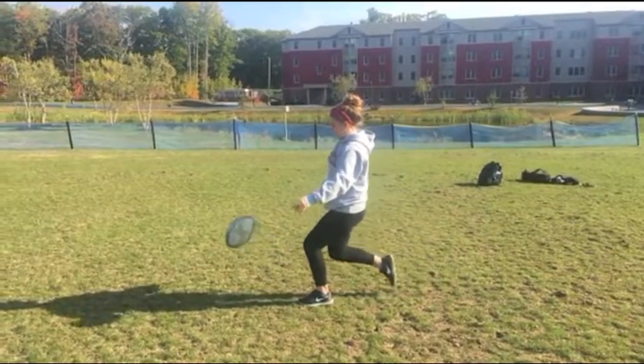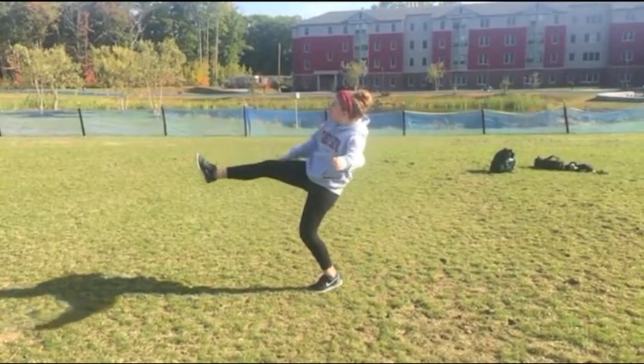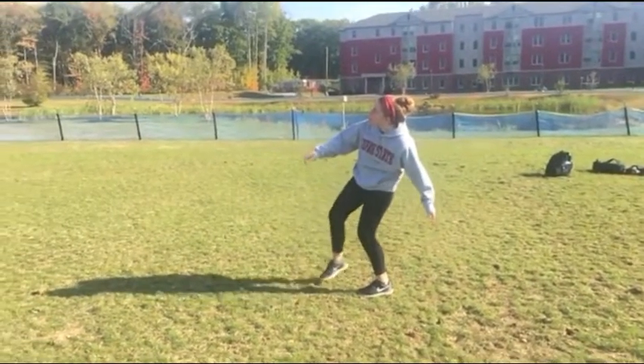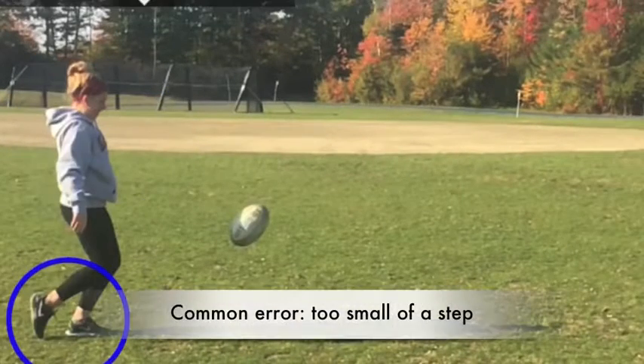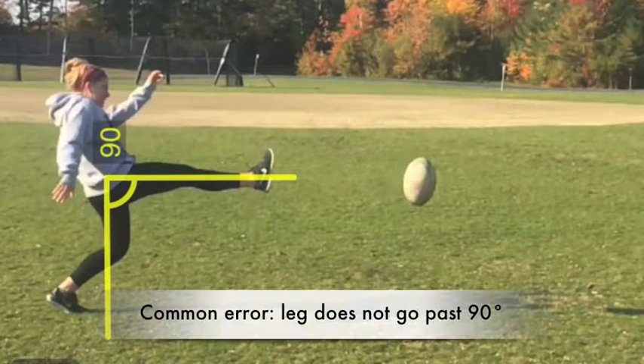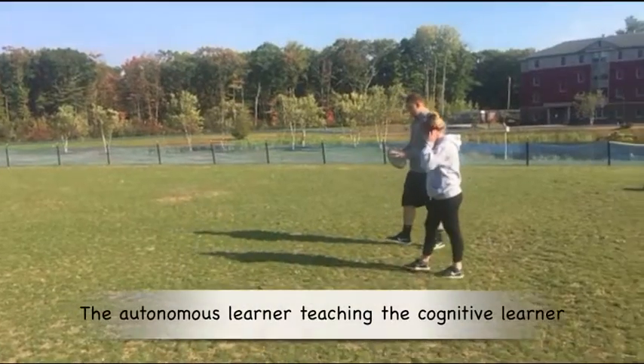Note how his leg does not extend past 90 degrees. His elbows are not bent. A big enough step was not taken, and her leg does not extend past a 90 degree angle.